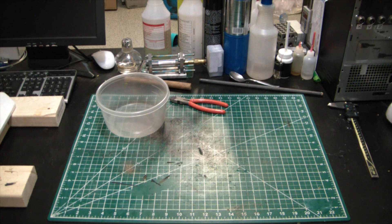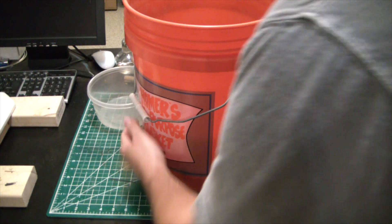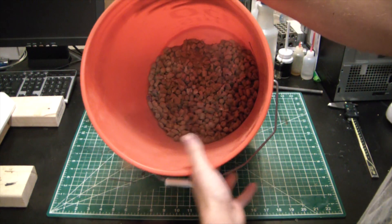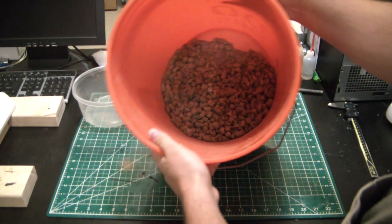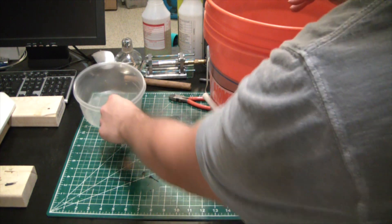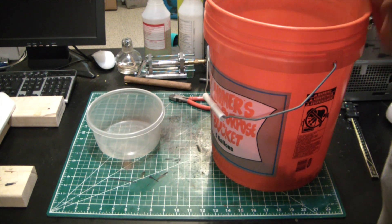Welcome back to the Elemental Maker. Today I want to show you where I get my lead. You can see here a big old bucket of range scrap, and this is what I use to cast lead for everything from radiation shielding to you name it.